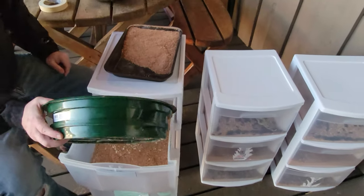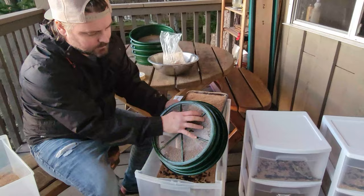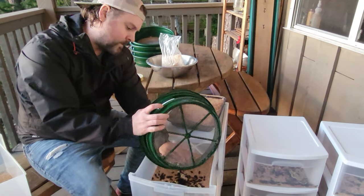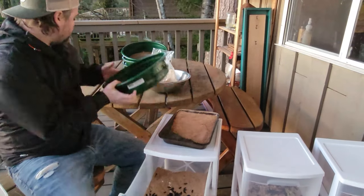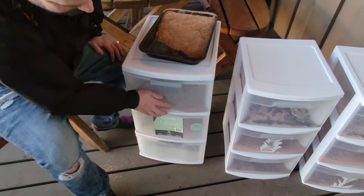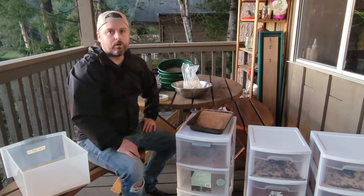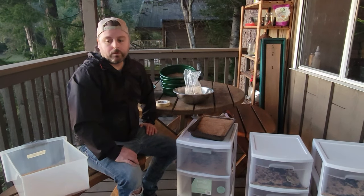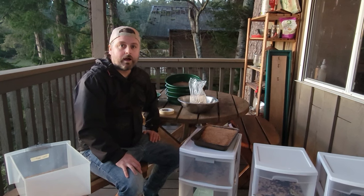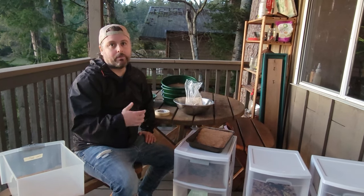The beetles go back into their new home and the life cycle continues — eggs will fall down into the container below. We're labeling each tray from the date the beetles went in, since we didn't label them at first and had to track dates from when we filmed. We're setting up a total of five trays now to keep a constant flow of mealworms for our chickens, so they're not all ready at the same time and then we're left with nothing for three months.